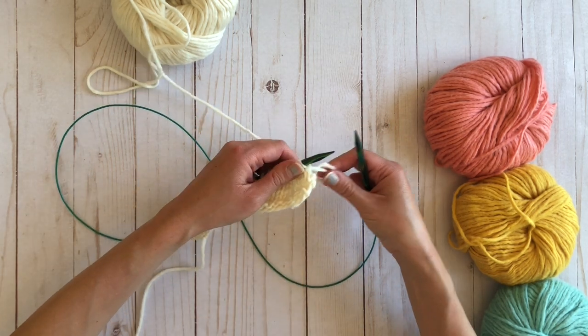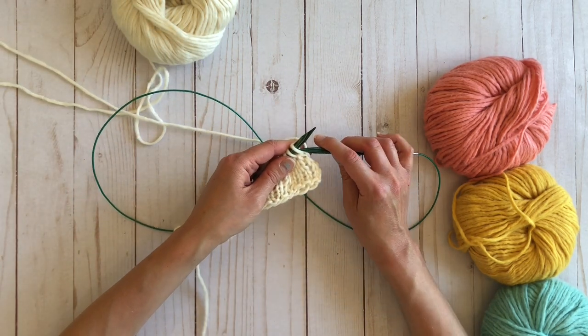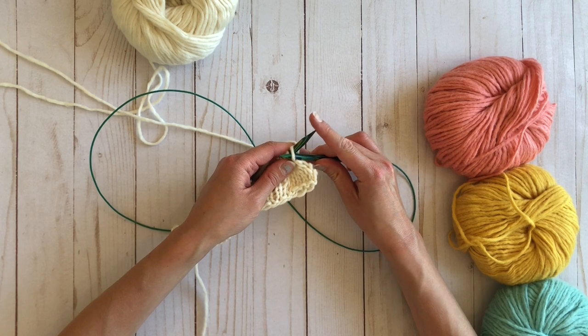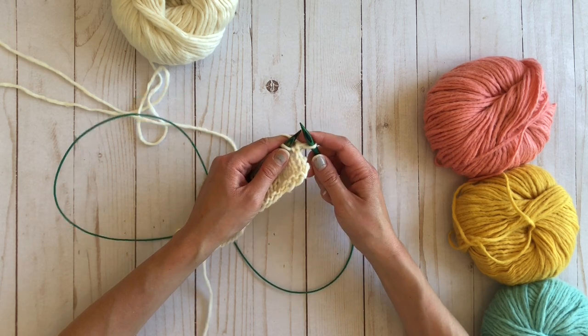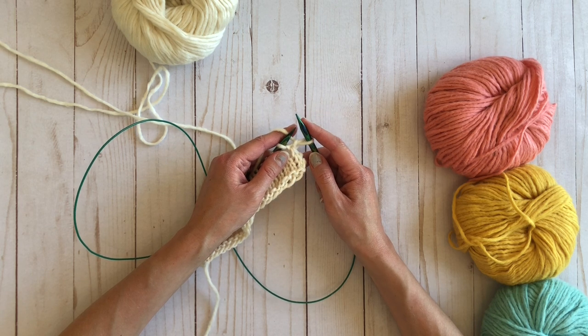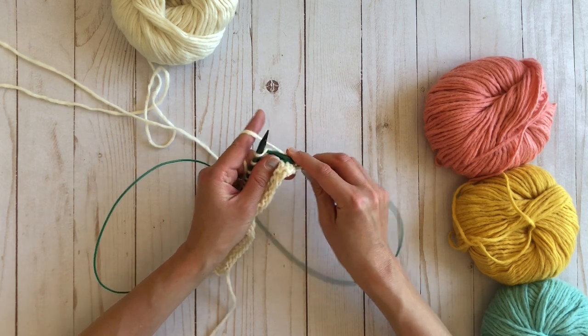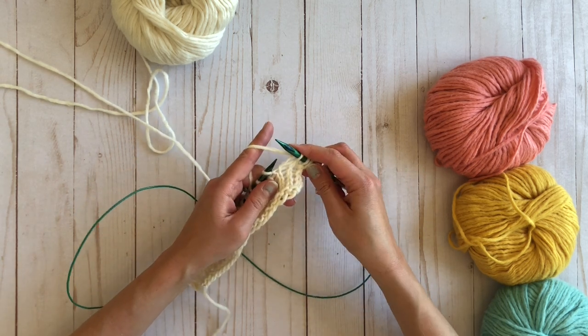One thing I forgot to mention when I was doing my other rows is that every first stitch is actually a slip stitch. You'll need to slip that first stitch of every row in the entire blanket, and that is just to give you a nice edge. So for this first bobble row, you slip the first stitch, then you knit the next two.